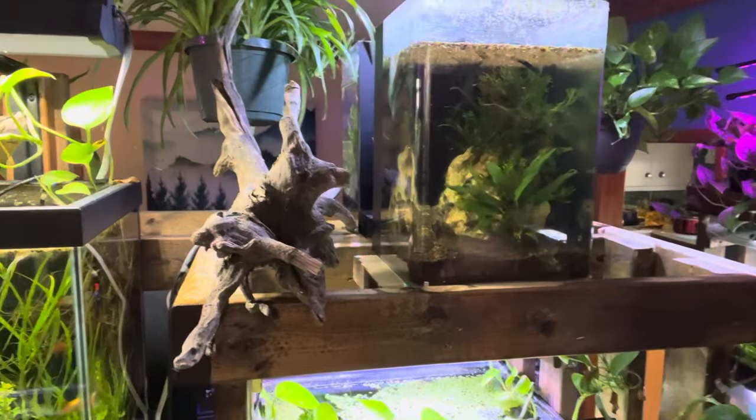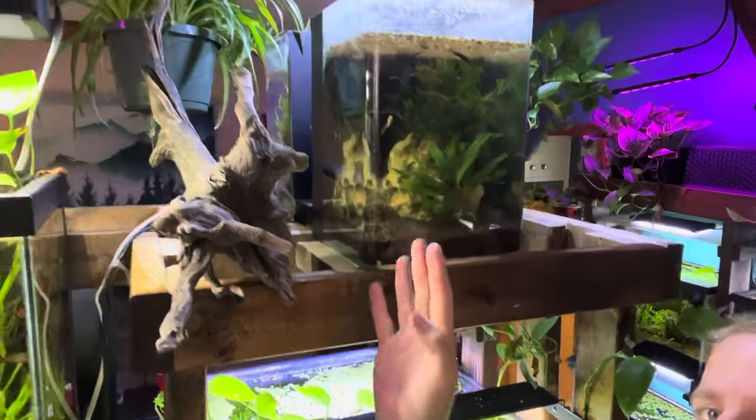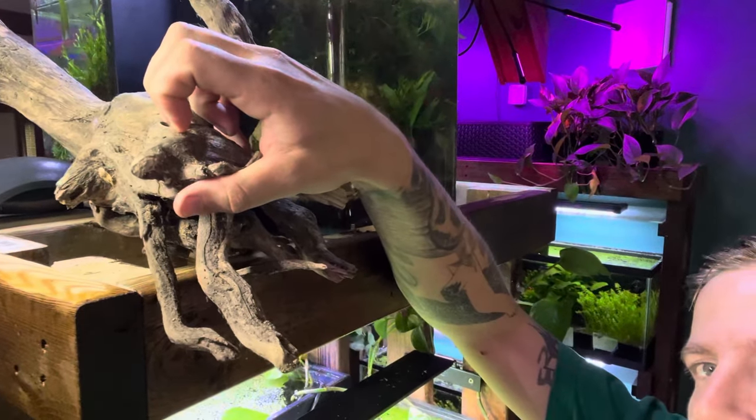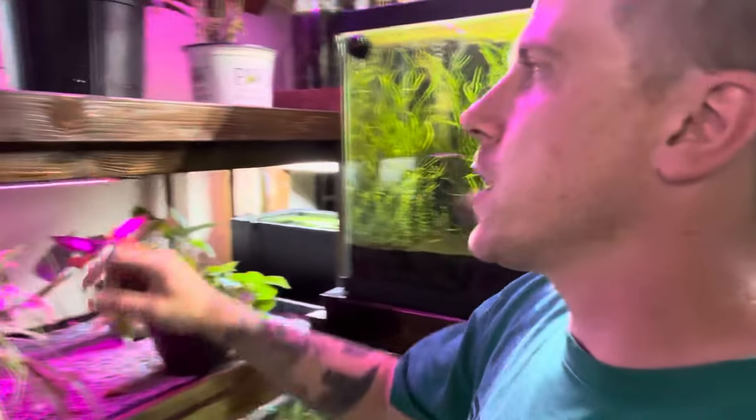What you want to look for — let me grab a piece of driftwood. I just found this gnarly piece a little bit ago. When you come upon a cool piece of driftwood like this one, you want to do a scratch test: dig into it with your fingernail and see if it rips apart really easily. That usually means it's a softer wood — like pine versus oak versus mahogany. What happens is the softer woods leach things into the aquarium a lot easier. So the harder the wood, the better.